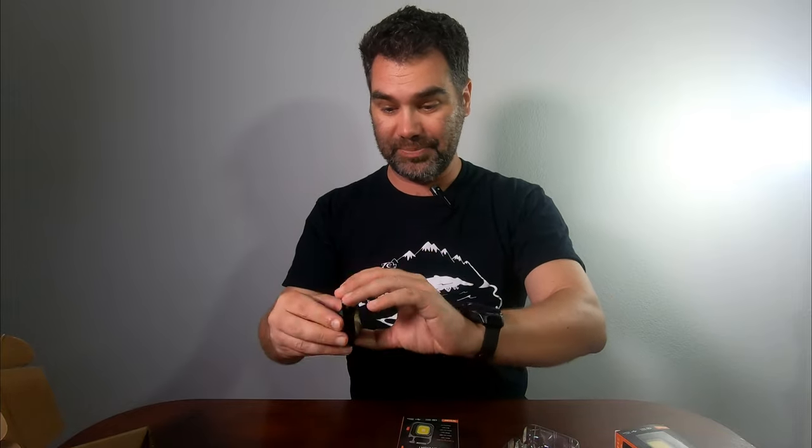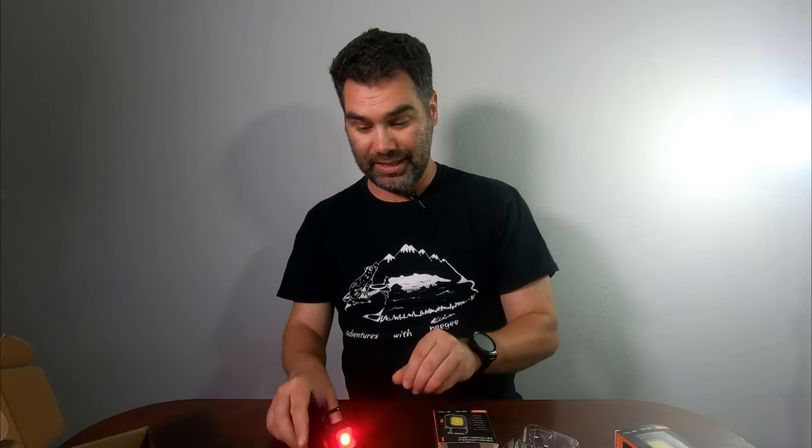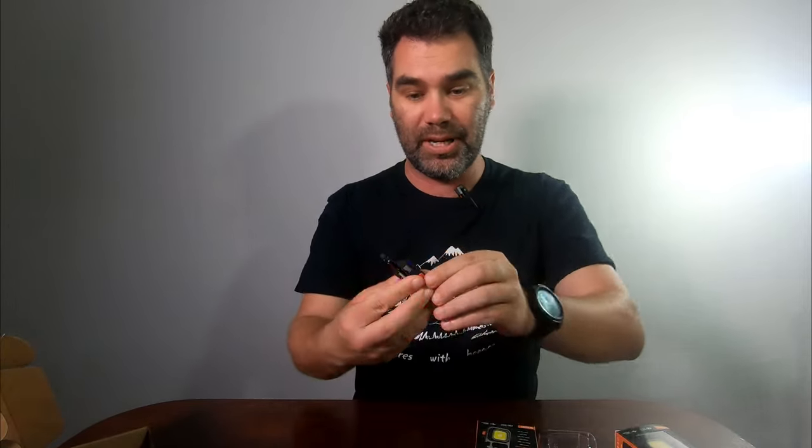With the kickstand you can kind of angle it to your best use so you can go hands-free, getting those hands-free like using a headlamp. You can also see there's a charge meter on the back so you know how much battery you have left.